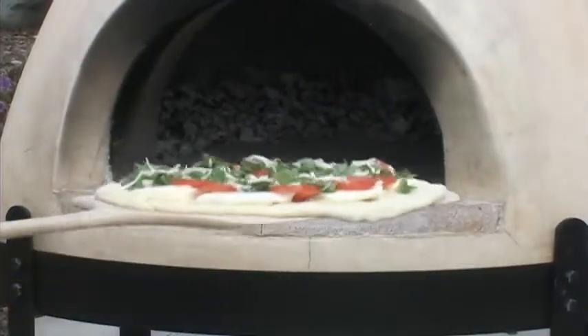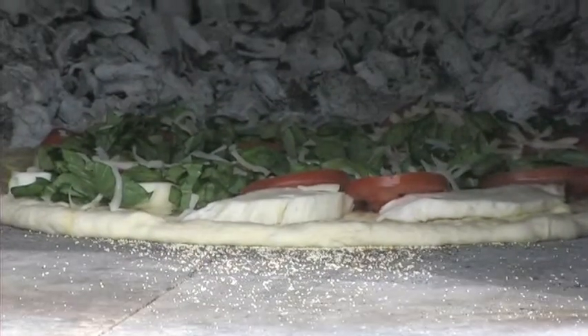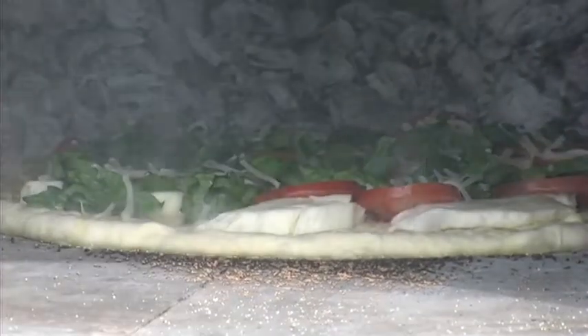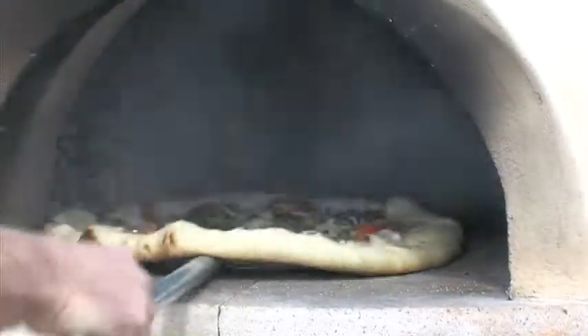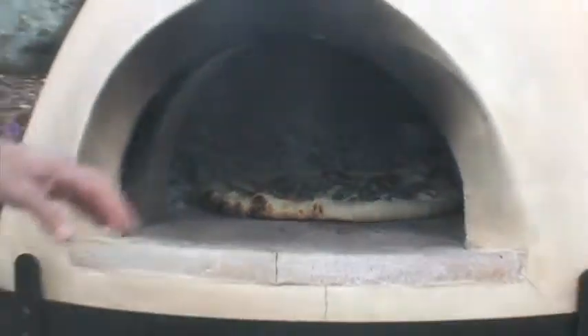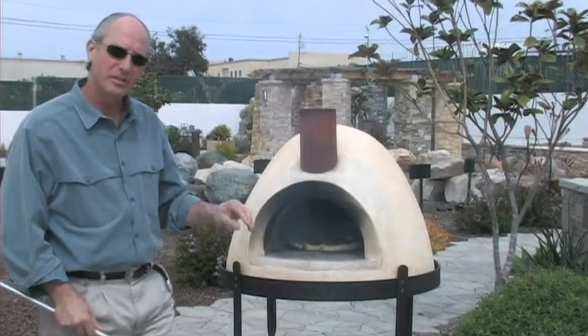Pizza margherita going into the oven. Super hot oven, and the cornmeal that I put onto the pizza peel will work as ball bearings going in there — it's going to flame up and get nice and toasty in there real quick. We're going to firm it up and just spin it a little bit. Cooking very rapidly in there. Get a golden brown all the way around, and as soon as that cheese gets a few golden brown spots on the top, then you'll know it's done.